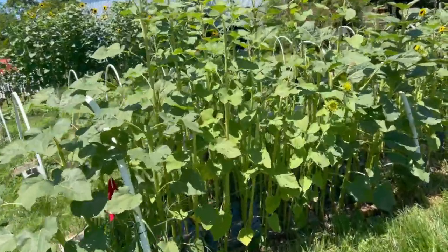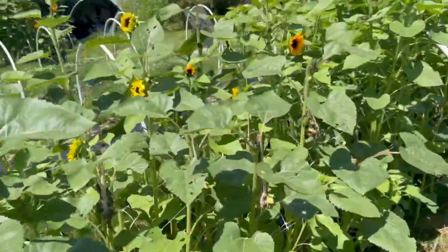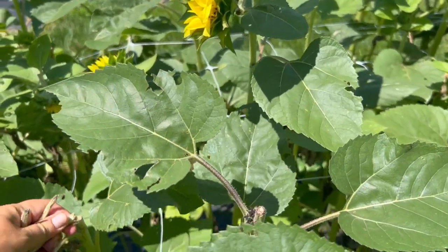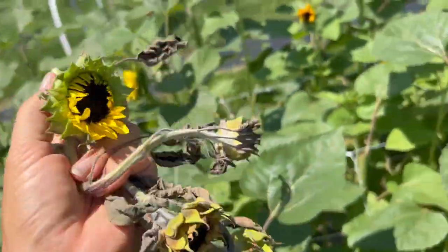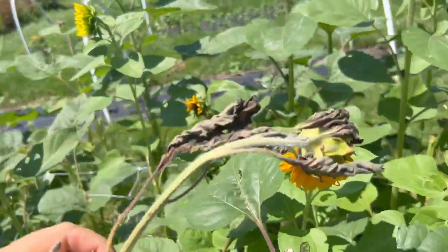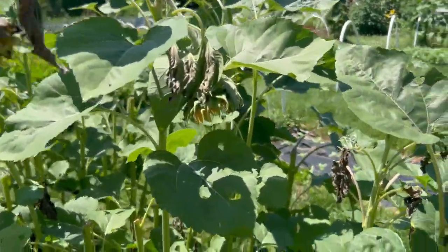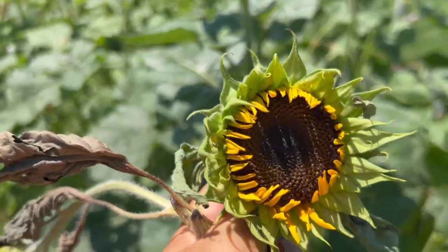Next up is single-stem sunflowers and branching sunflowers — it's really up to you which you grow. I've had some major pest issues this year with head clipping weevils. They just chop the sunflower head right off, which really sucks — there's another one right there. They're just little jerks cutting off my sunflowers.